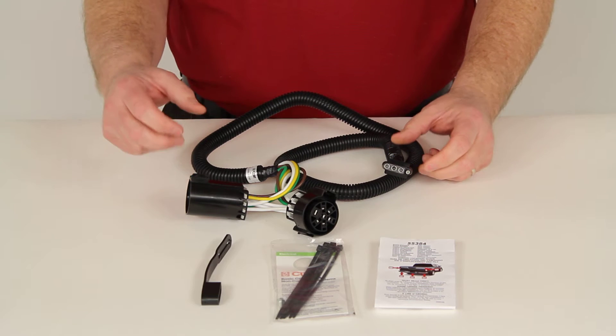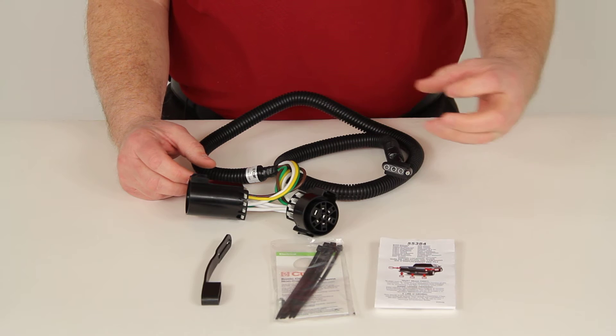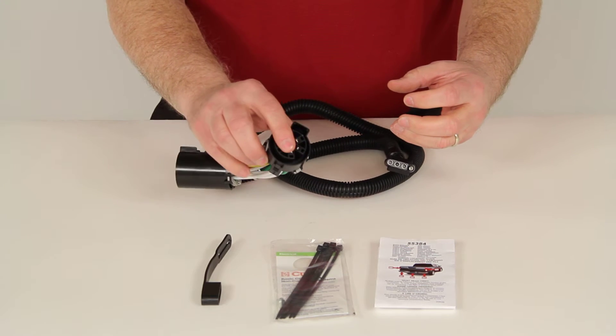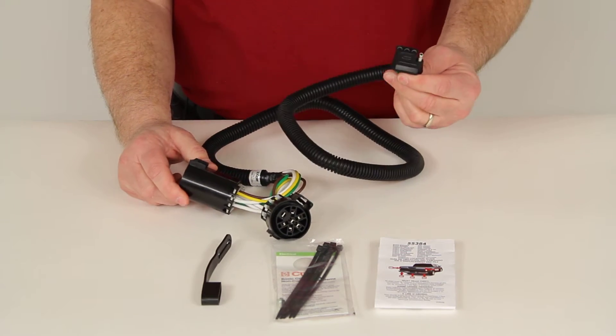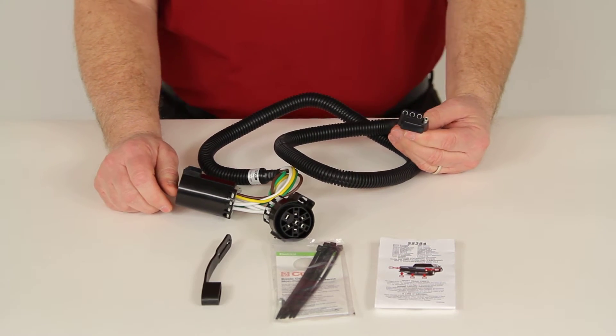What you would do is go to the back of your vehicle and pull off the plug that's connected to the back of your 7-Way. The wiring harness will unplug from the back of your 7-Way. Plug this part of the T-Connector into the back of your 7-Way, then plug your wiring harness into that. This will add the 4-Way and you'll still be able to retain the 7-Way that's on the vehicle.